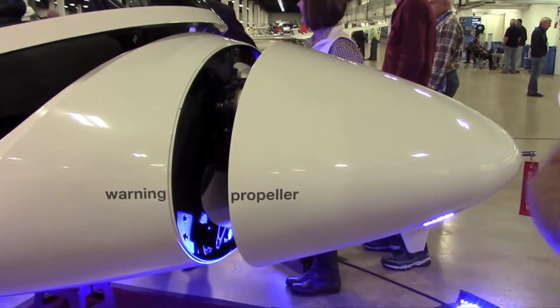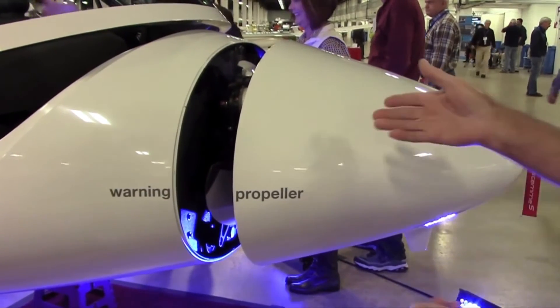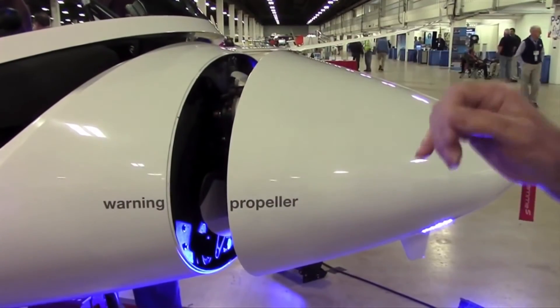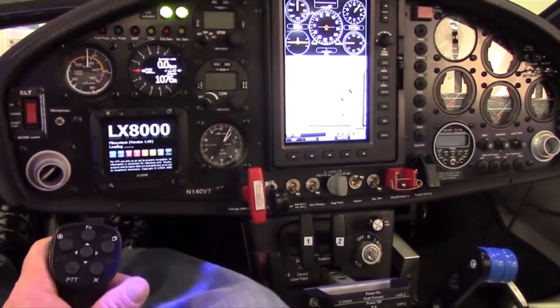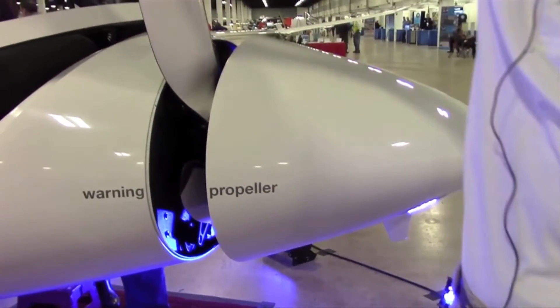The magic of the STEMI is the folding propeller. That's what allows you to get a 50 to 1 glide ratio. You can see right now the propeller is completely folded up inside the airplane. To deploy the propeller, you just turn the key. For three seconds, the engine rotates and deploys the propeller with centrifugal force.